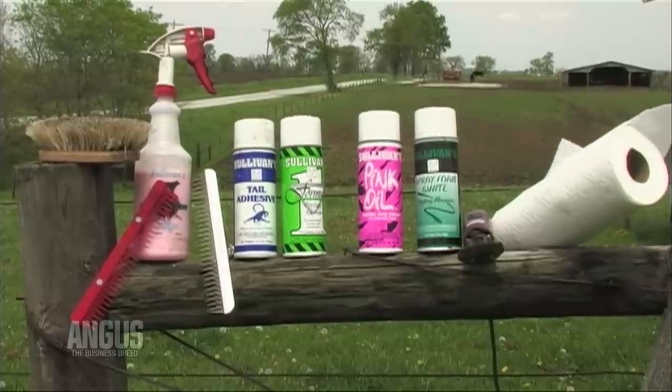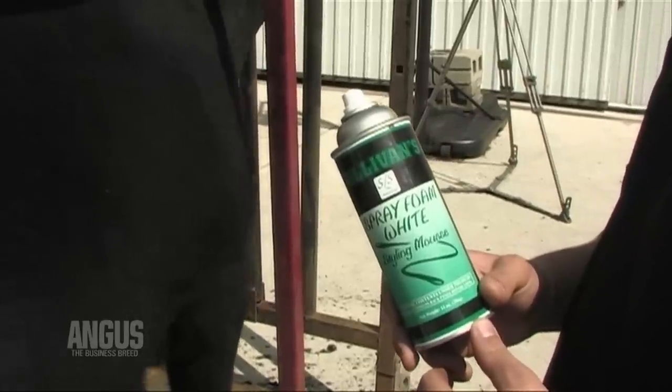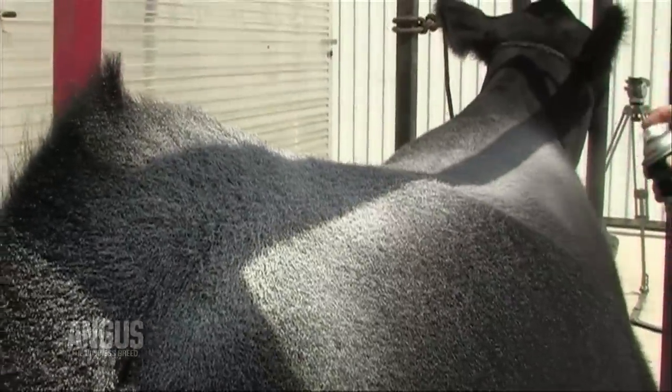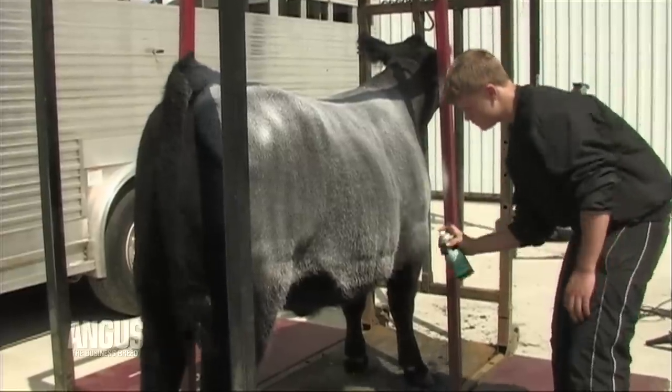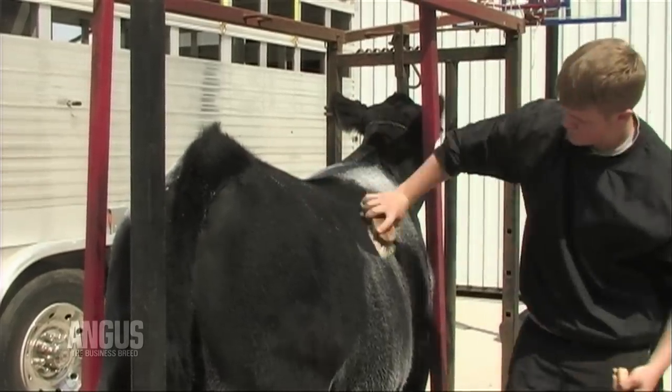To clip an animal you'll need a scotch comb, brush, show foam or shaving cream, a blower, clippers, and clipper oil or Final Bloom. Make sure the animal's hair is clean and dry. Apply the show foam to the animal's hair and brush it in. Start at the tail head and hindquarters and work it in using a brush and scotch comb in the same direction you've trained the hair to lay.